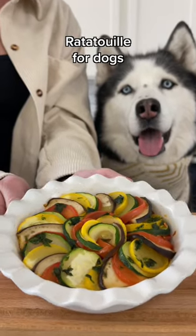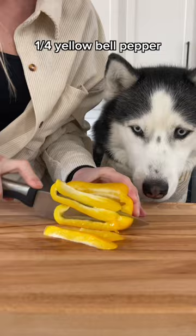Today we're making ratatouille for dogs, and I'm not sure how she's gonna like it, but let's get started. Start by mincing a quarter of a yellow bell pepper, a quarter of a red bell pepper, and half a Roma tomato.